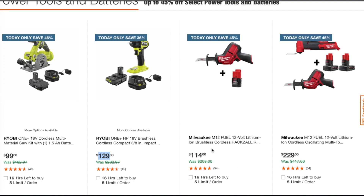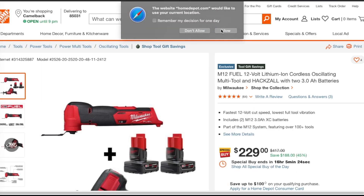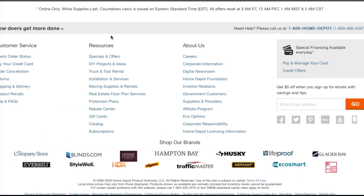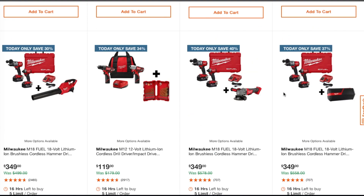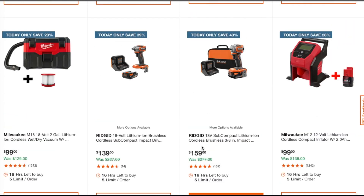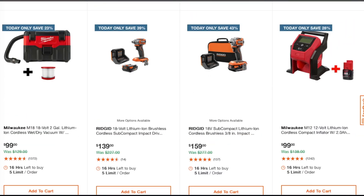For $114 you get the hacksaw with a free tool — that's a great deal. You've got the oscillating multi-tool and the hacksaw, both Fuel models. These are ones of the better tools they have. You get the hacksaw and the multi-tool with two three amp-hour batteries — that's a good deal. Then for $229 you also get a vacuum, which is a great deal.